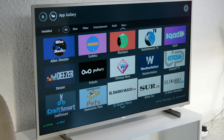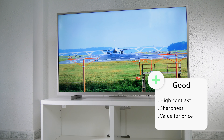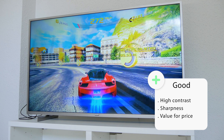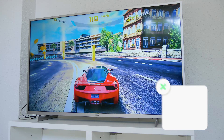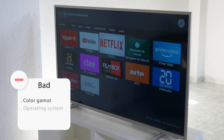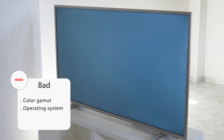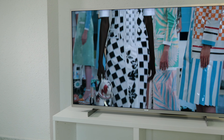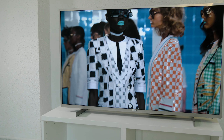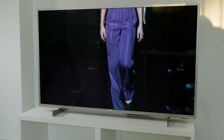To sum up, the Philips PUS 7555 is a good candidate to be the best TV in the entry level this year. It provides good picture quality with high contrast and full compatibility with all HDR formats. Nevertheless, it comes with very few apps, so if Netflix, YouTube, and Amazon Prime are not enough for you, you'll have to add a Fire TV or an Android box. Alternatively, you can step up to the new Philips PUS 8505, which has Android TV built in, comes with Bluetooth, and also has Ambilight.